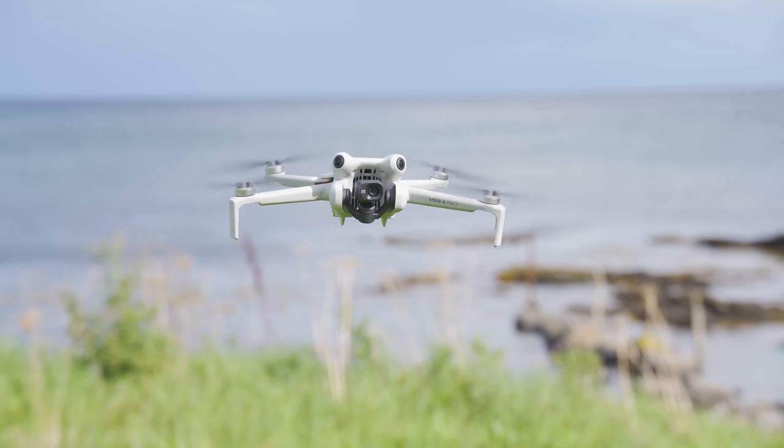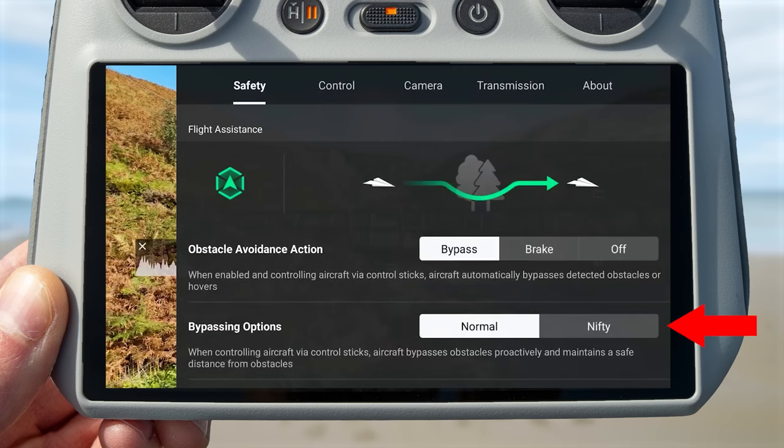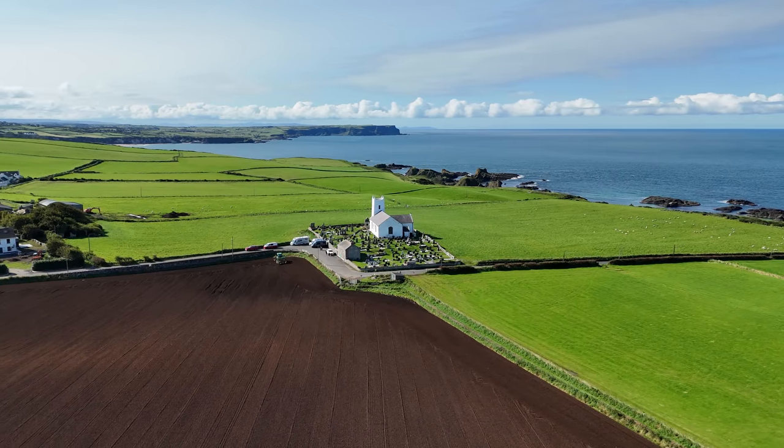If you have just purchased or upgraded to the DJI Mini 4 Pro, there are a few settings you will want to be aware of when you first start using the drone to make sure you get the best possible experience when flying it, but also to get the highest quality videos and images possible. In this video I'm going to go through those settings, explain what they do and why you should change them.